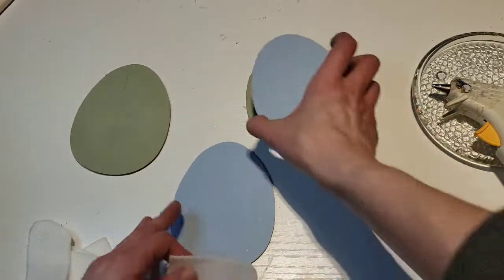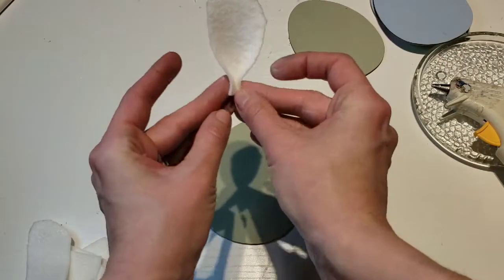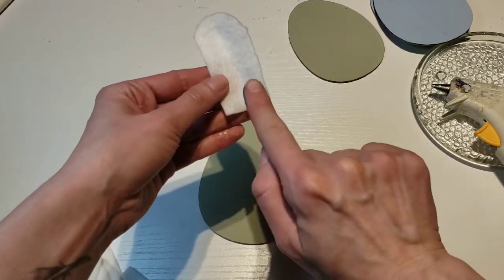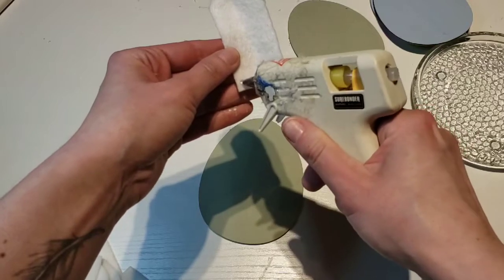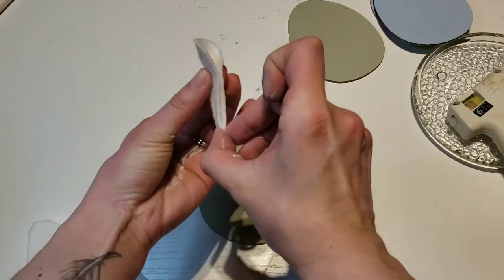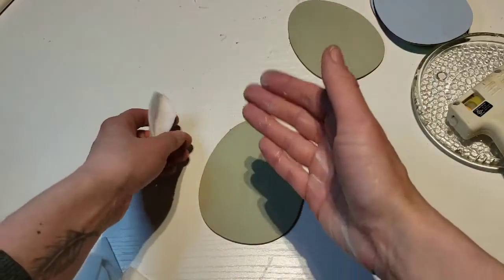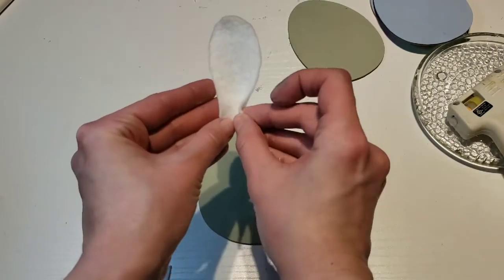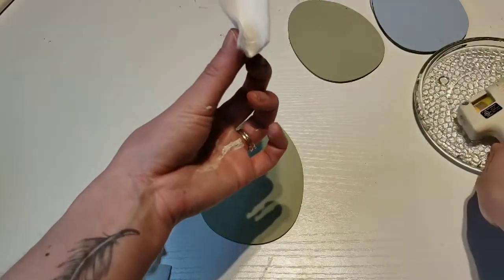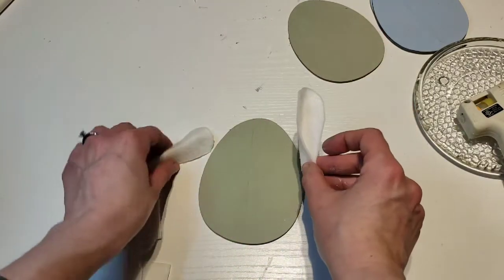So what you're going to do is take one of these felt pieces and bend it like this, crease it like this. Then you're going to hot glue from here to here — that is it, one little dab. You're going to pinch that and crease it. And then you're going to do all eight of them. They don't have to be perfect — believe me, they don't.